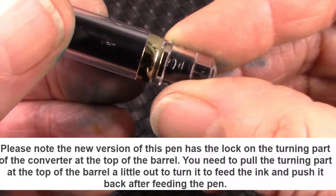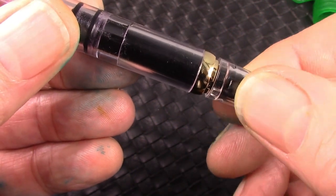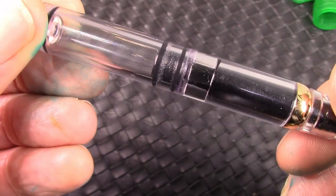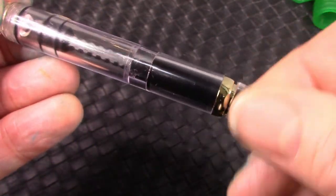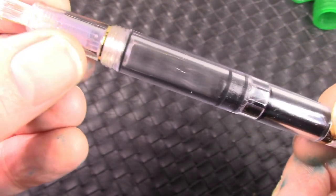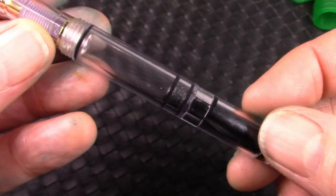This has a locking mechanism on it — another interesting feature. You need to pull out the end of the barrel. You can see that little knob there which fits into a slot, and once you've pulled it out, then you can turn it counterclockwise to move the piston down, then clockwise to bring the piston up. All these pistons run extremely smooth, very easy to work. There's an O-ring there that also helps seal up the cap. It's a lot of features on it to keep it from drying out.